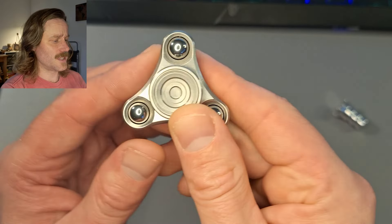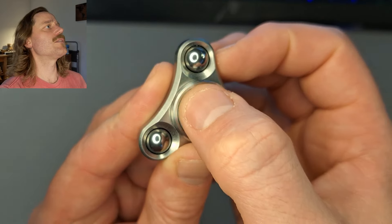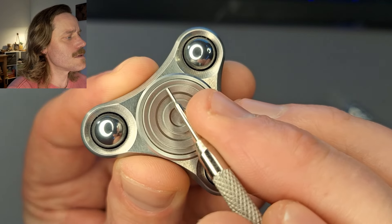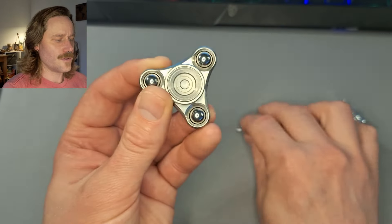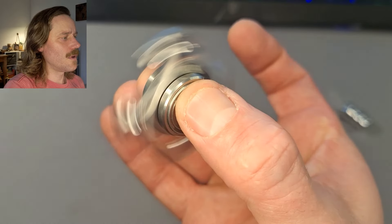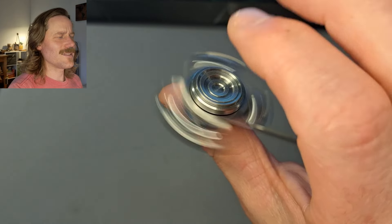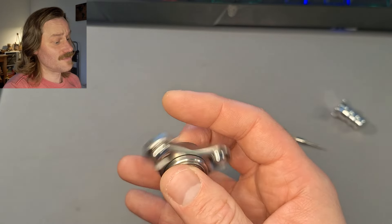Another thing people have talked about is the buttons — there can be a bit of a sharp edge. It's this edge right here on that one. Your finger — you always notice it when you're spinning like this and then you go to bring it over this way; you'll feel your thumb almost catch a little bit right there. It's not a painful thing or anything like that, it just catches you off guard. And in a way, it actually improves grip.